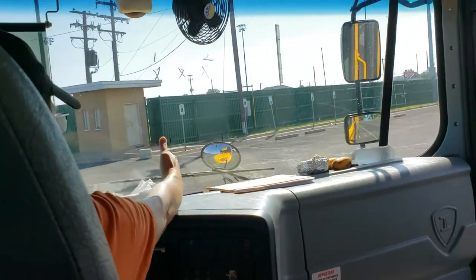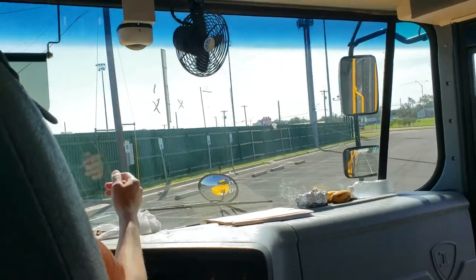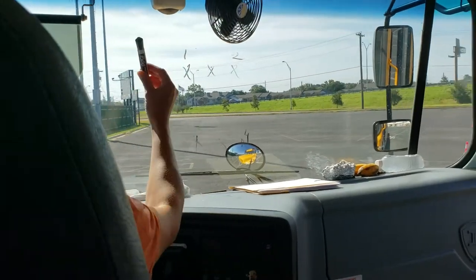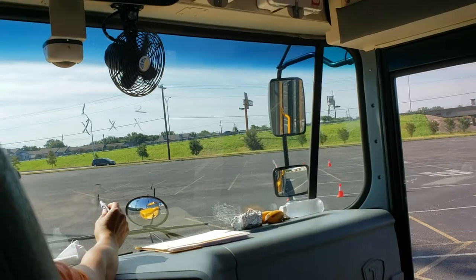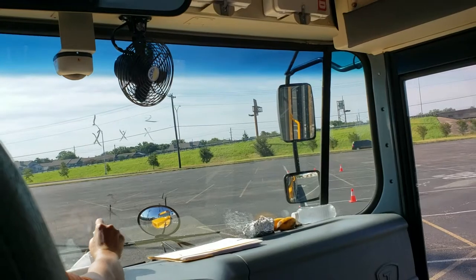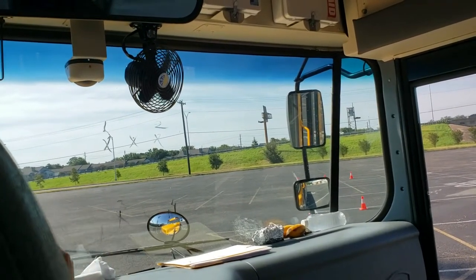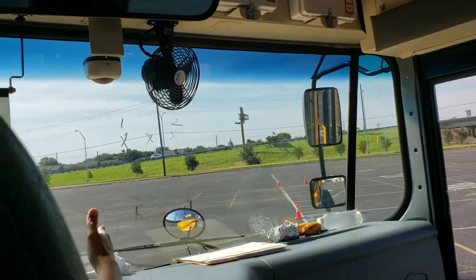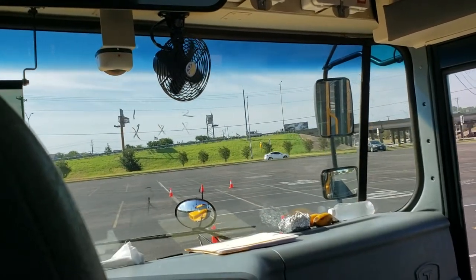When you come in, make sure you go in straight. Do not cook it. Okay, when you come in, this is your bus. Come in to the box. Between 12 to 18 inches.